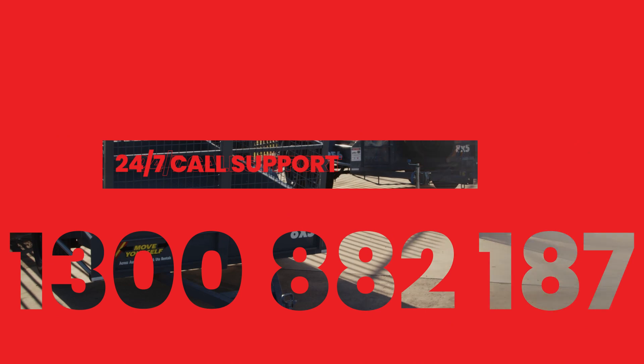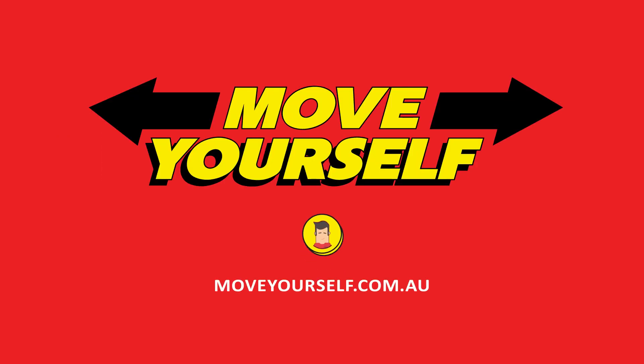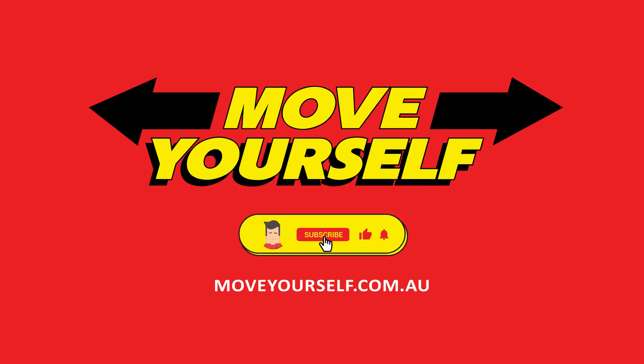If you have any more questions, please contact our call centre team. We're open 24 hours a day, 7 days a week. And don't forget to hit the subscribe button and connect with us on our socials to keep up to date with more Move Yourself videos. See you next time.